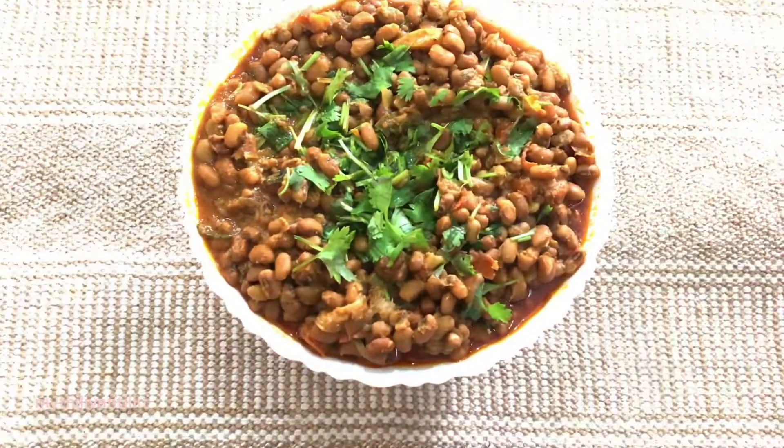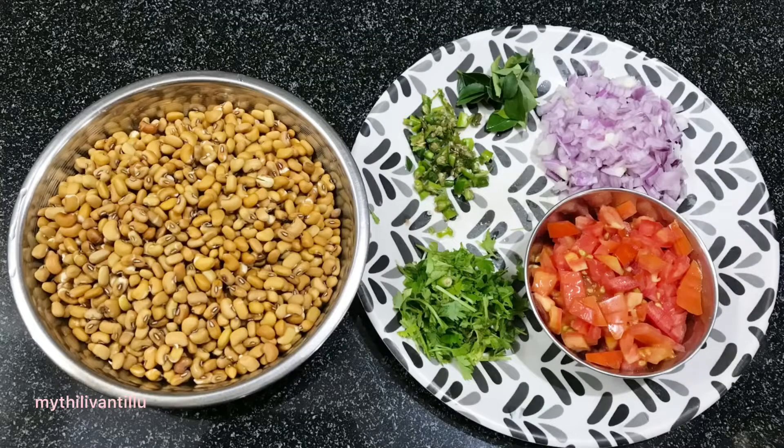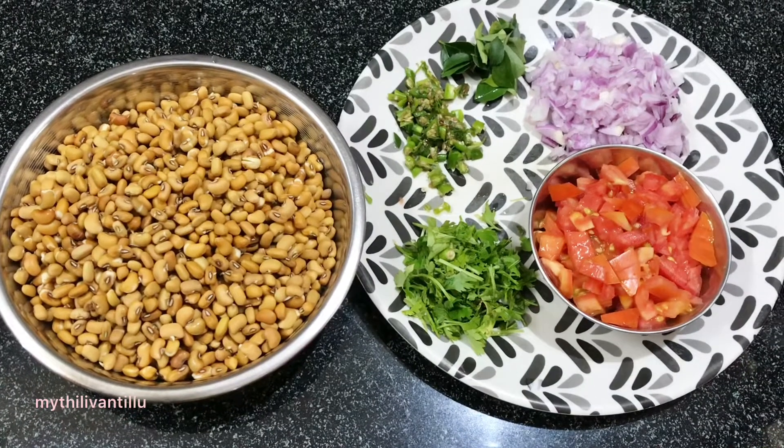Hello, hello, welcome to Maithili. I am going to make a curry for this day.